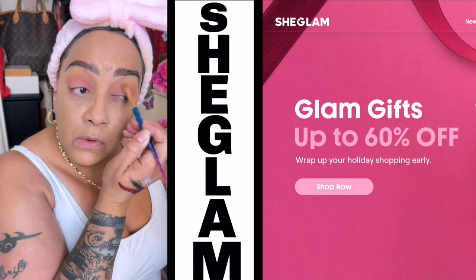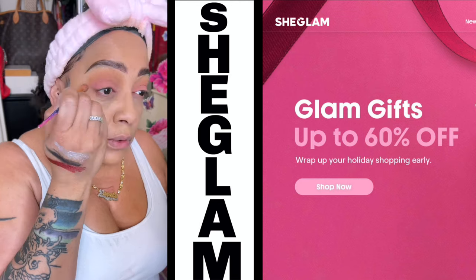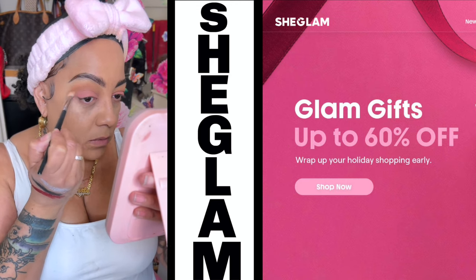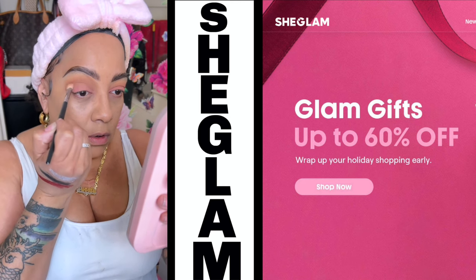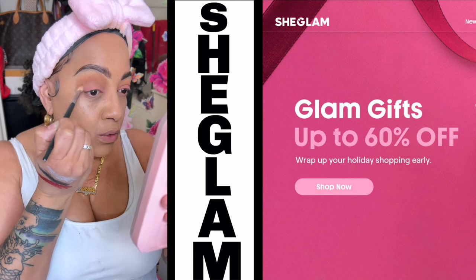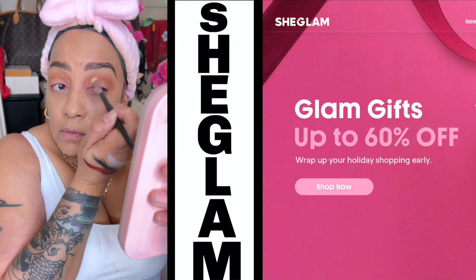You can get some glam gifts up to 60% off — wrap up your holiday, because it is the season and it is gift giving time. Make sure you buy everybody that you like a gift. And what better way to do it than with SheGlam at up to 60% off. They ain't never got to know that you saved and shopped on a budget.